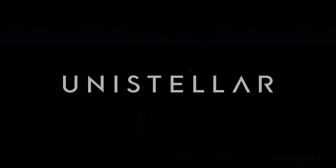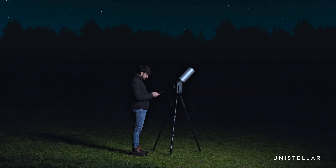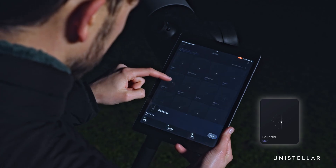Welcome! Today, learn how to align the mirror of your Unistellar Evescope 2 and Equinox 2 for perfectly round and sharp stars. Let's start with collimation. This step is only needed if your stars appear elongated.